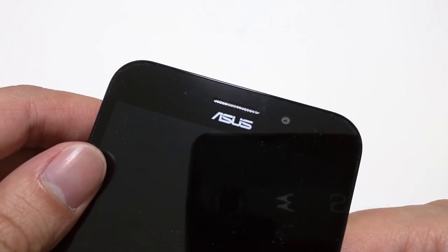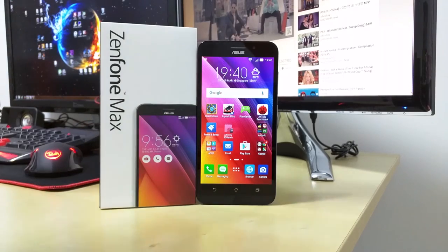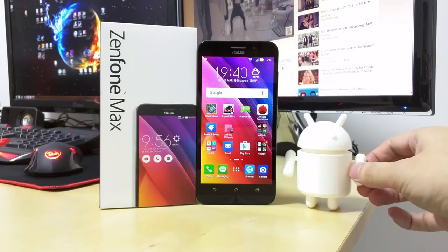For performance-hungry users, this phone is not for you. Thank you for watching — this is Richard, and I'll see you guys in the next video.